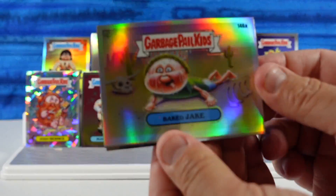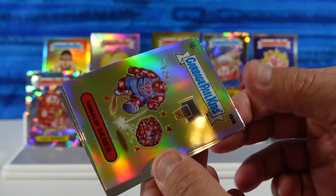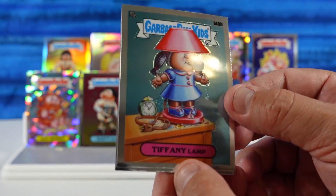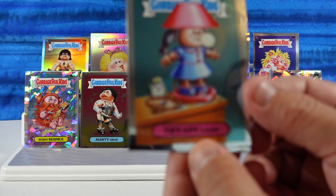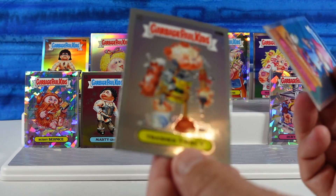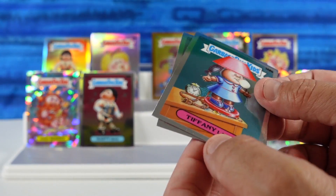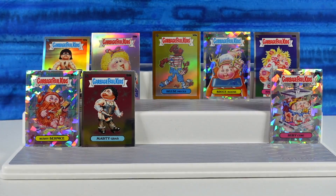I had Baked Jake. Dribbling Derek — these are duplicates. Tiffany Lamp — oh, I like her, I do too. Tiffany Lamp. And Trashed Tracy. But we're going with Tiffany Lamp — it's our favorite. I agree, that's a good one.